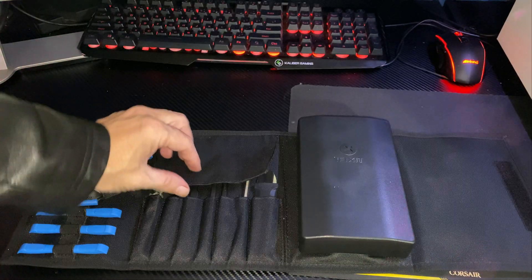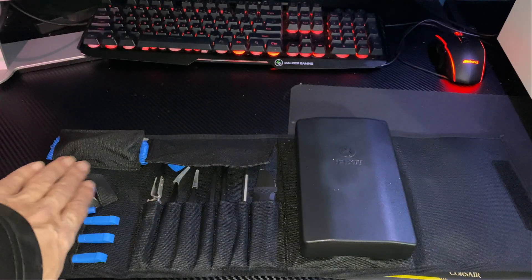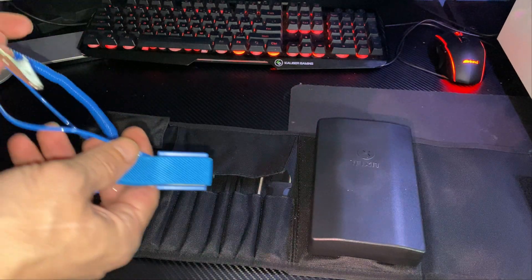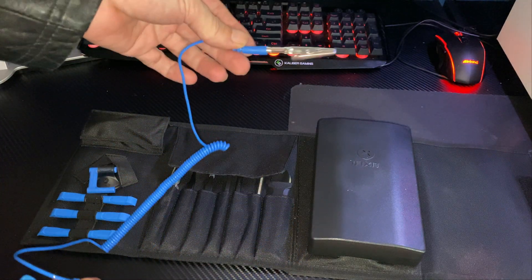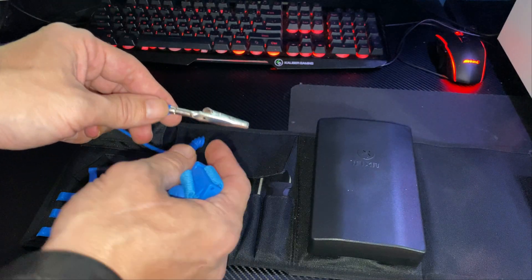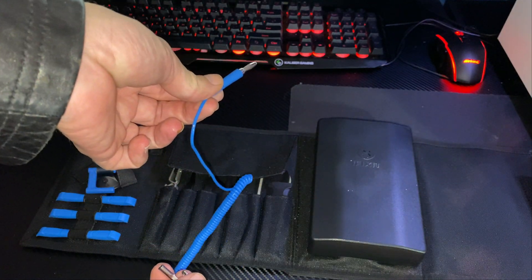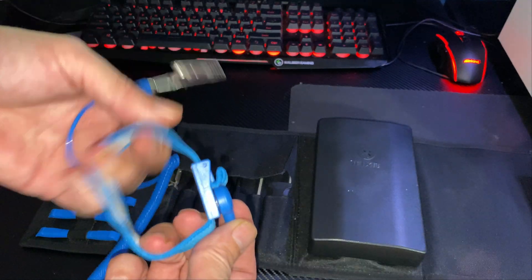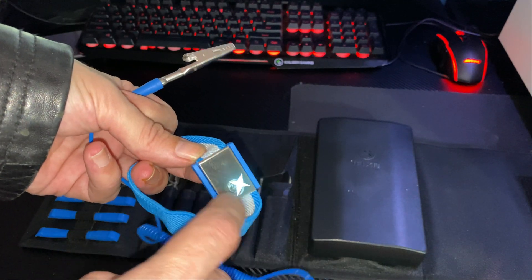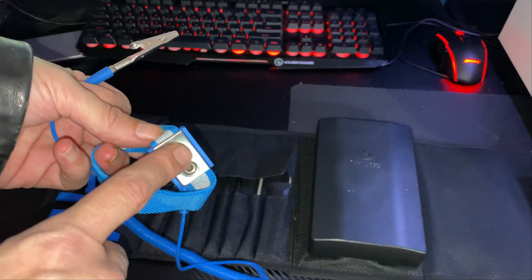Everything is nicely organized in its own space. Starting on the far upper left — you might recognize this from my other videos — it's an ESD bracelet, electrostatic discharge bracelet. If you have a mod mat with a grounding plug, you can connect this directly to the mat instead of clipping it to yourself. This part here wraps around your wrist or ankle; just make sure the metal surface is making contact with your skin.